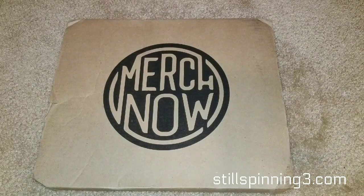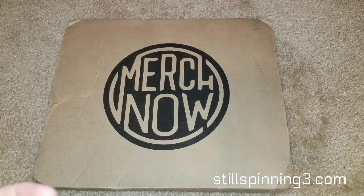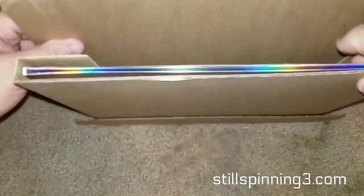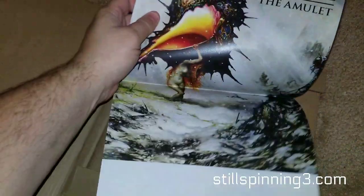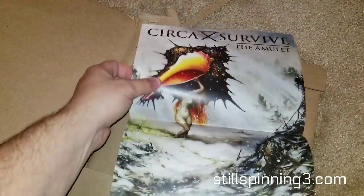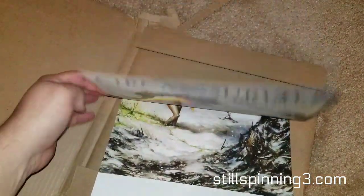Good evening vinyl community and YouTube, Still Spinning here. I'm doing another unboxing video for the new Circa Survive album. This actually got delayed — it was supposed to be here about two or three weeks ago, apparently there was a delay at the warehouse. First things first, they said they're going to be throwing in some extras because of the delay. The new album's called The Amulet on Hopeless Records. This is kind of like a mini poster — kind of cool. I got an email with a 20% off coupon and the poster.